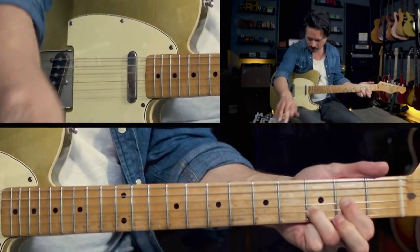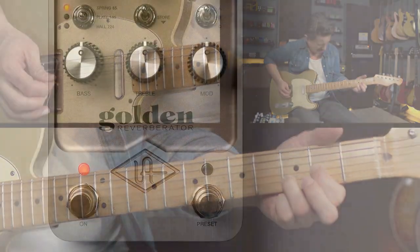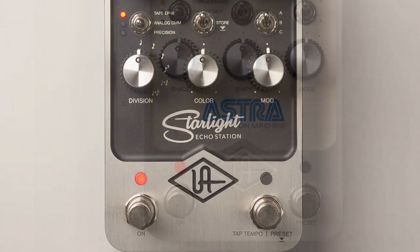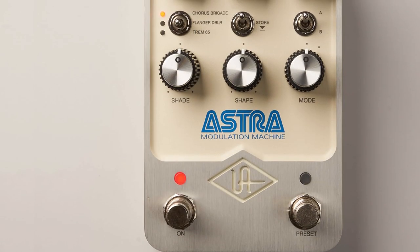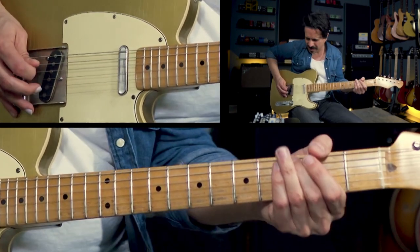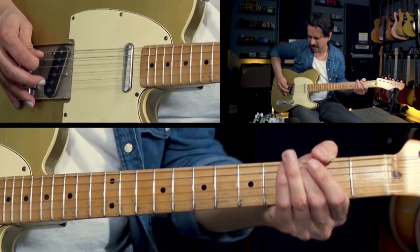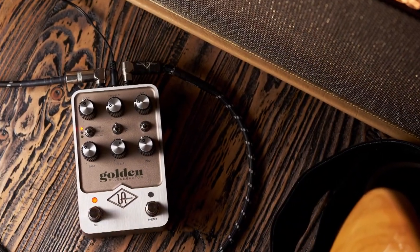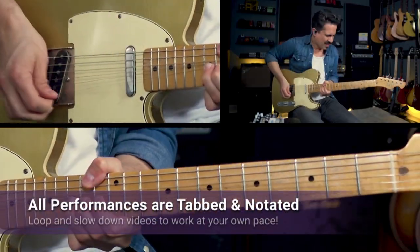reverb, delay, and modulation circuits. UAFX Golden Reverberator, Starlight Echo Station, and Astra Modulation Machine bring powerful dual processing architecture to the effects pedal market, delivering distinctive vintage sounds in each pedal with impeccable UA analog design and build quality.